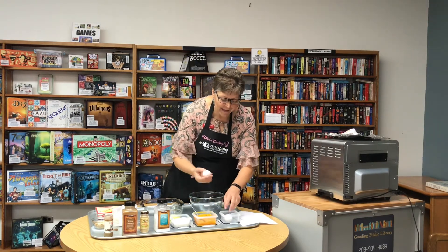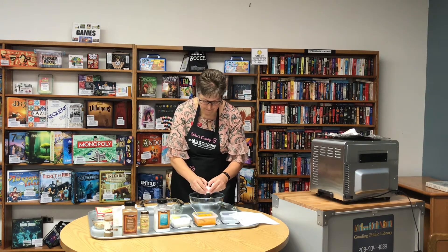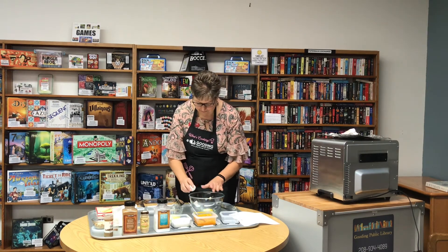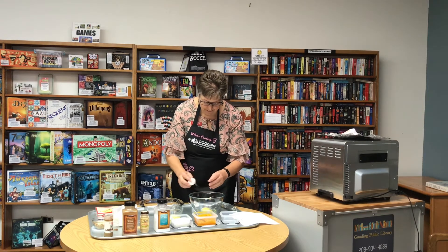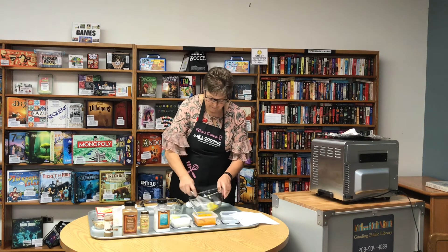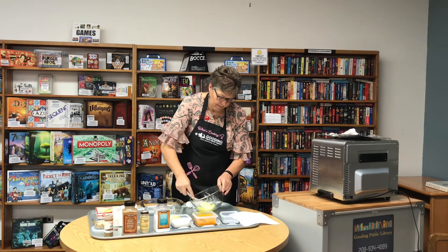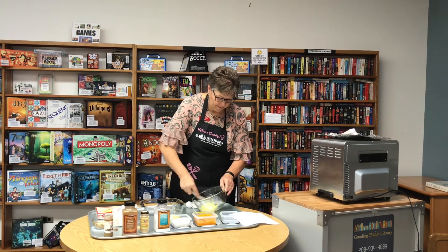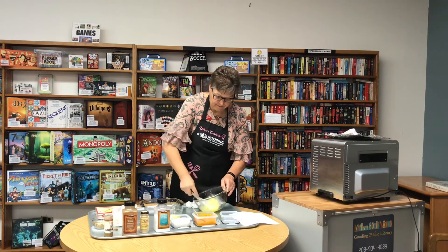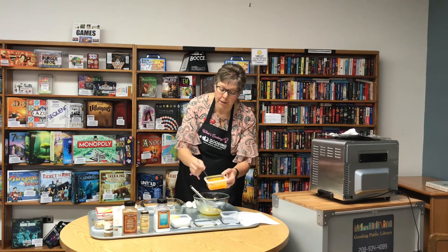Start out with two eggs, and then one cup of cooked pumpkin.